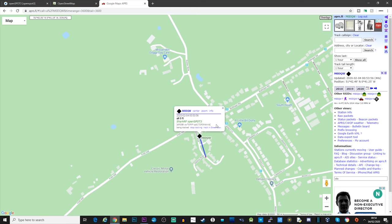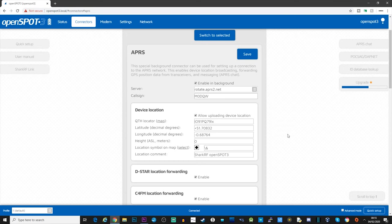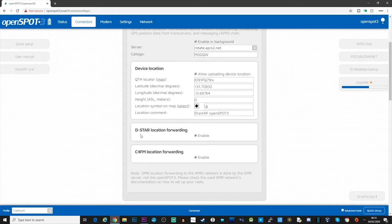Once enabled, we should be able to see this listed and shown on APRS.fi - and there we go, that's now popped us onto APRS.fi. It updates around every half hour or so. While on the APRS screen, you can also notice down here that we've got D-Star location forwarding and C4FM location forwarding. This is because D-Star and C4FM radios have the option to transmit GPS coordinates while transmitting, so by enabling this it will transfer your location through the APRS setting and override what you've set manually - quite handy especially if you're going to be using this mobile.